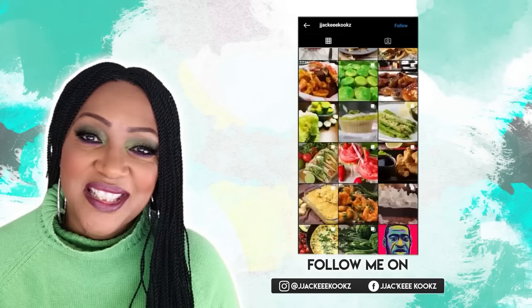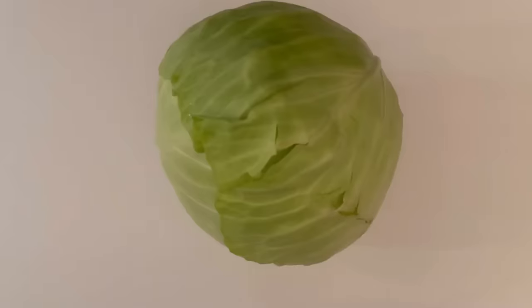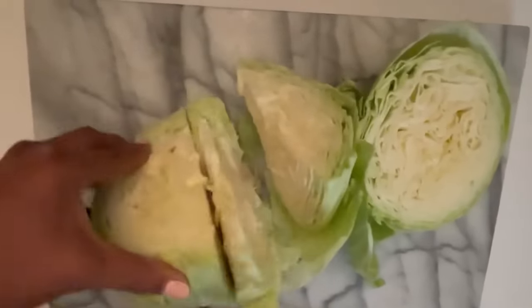If this is your first time here, welcome. We're going to start off by chopping up our cabbage. The most important thing to remember is remove the core, because you cannot eat that and it will make your fried cabbage taste very bitter. Not good at all.